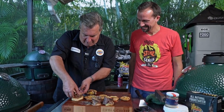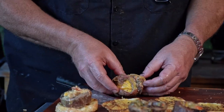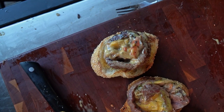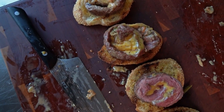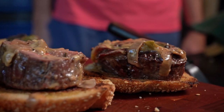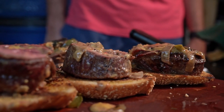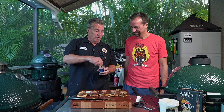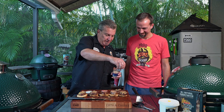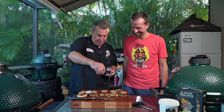Put one right on the crostini — look at that, definitely cheesy. Our pinwheels are done and they look awesome. I'm going to finish them off with just a little bit of this ghost pepper habanero garlic salt. They may not be the most beautiful things we've ever cooked, but I know the onions, the peppers, the cheese, and that awesome flank steak are going to be fantastic.